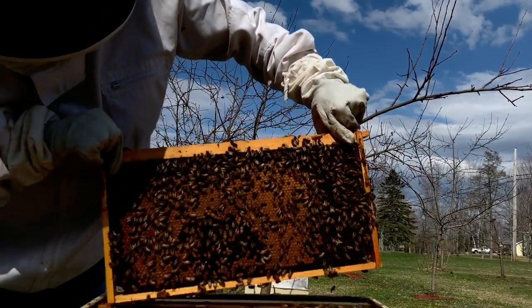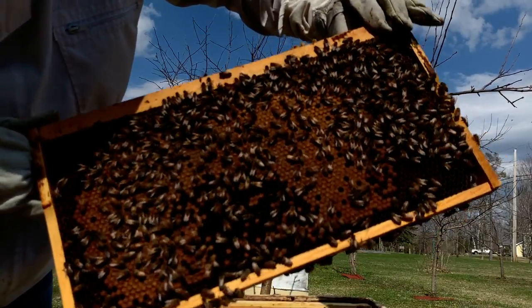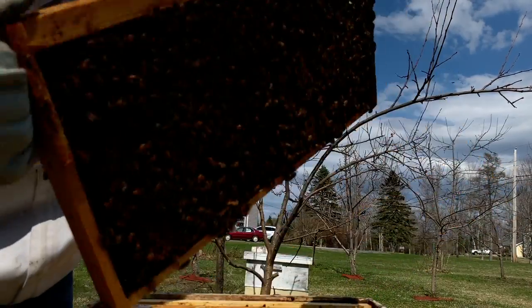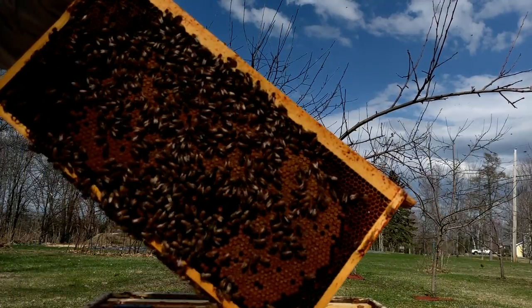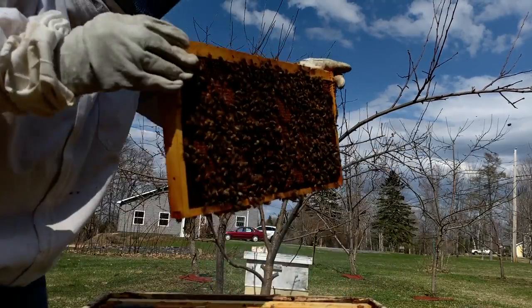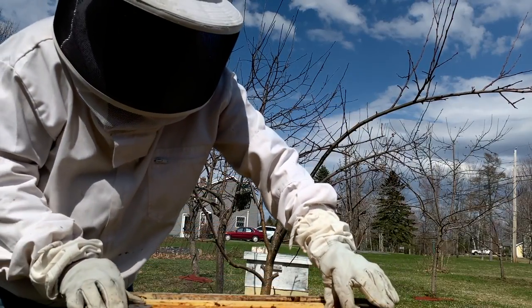Look at all this capped brood — all that dark stuff is capped brood — and they're pounding the pollen in here, same thing on this end. Looking really, really good. So there's one frame, and I'm shooting for three or more.